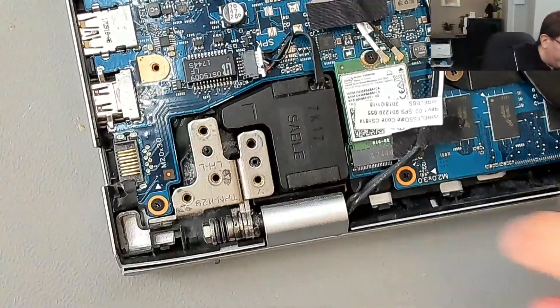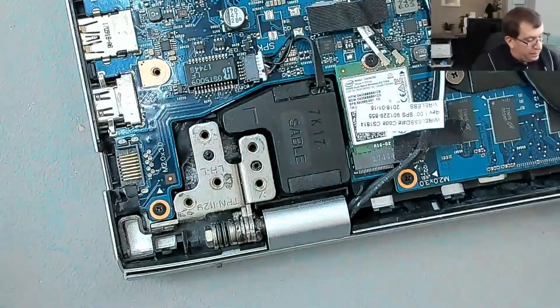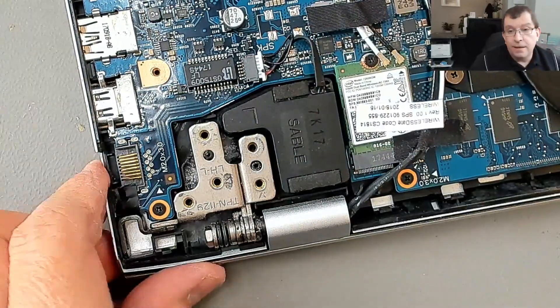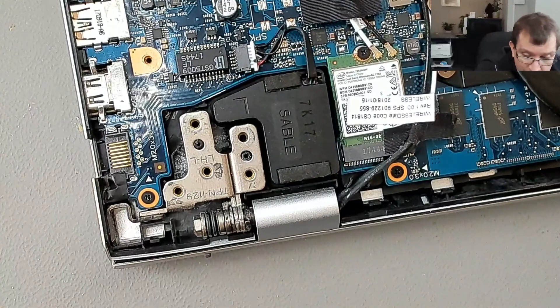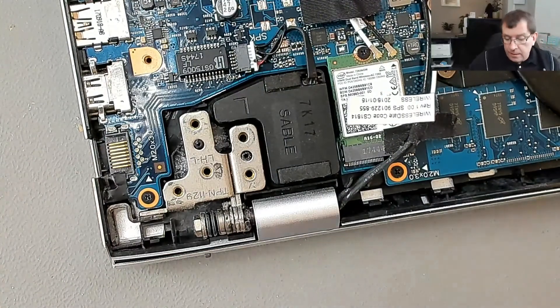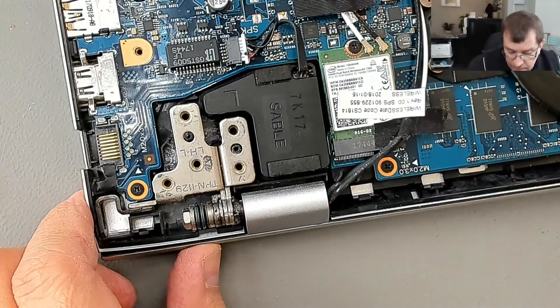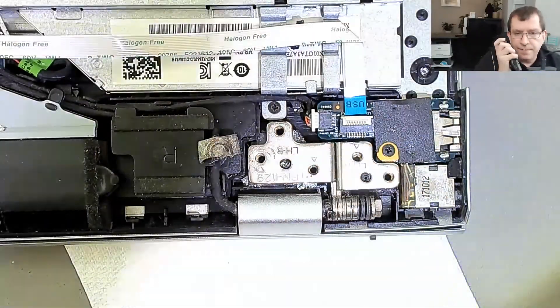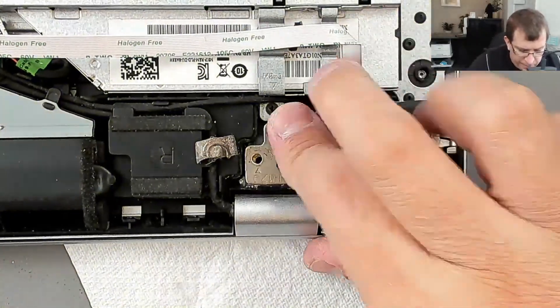That's looking pretty good. Those screws line up with the holes - hallelujah. I'm tempted to try that, but I'm going to let this side cure. Those screws are pretty close to the screw holes.